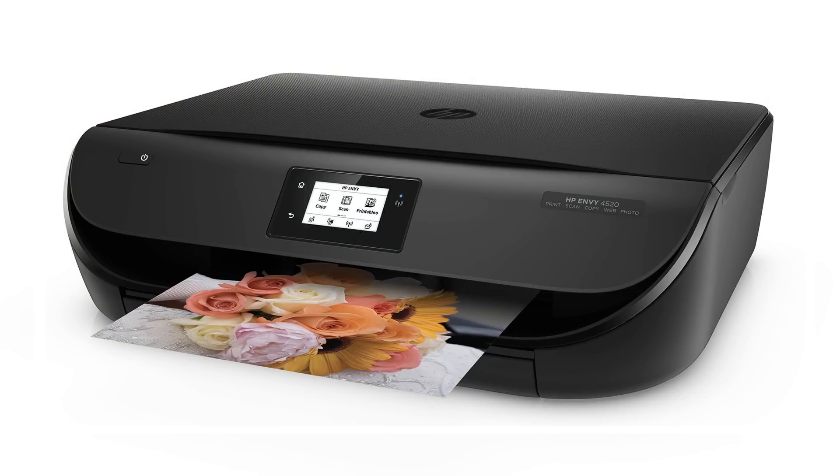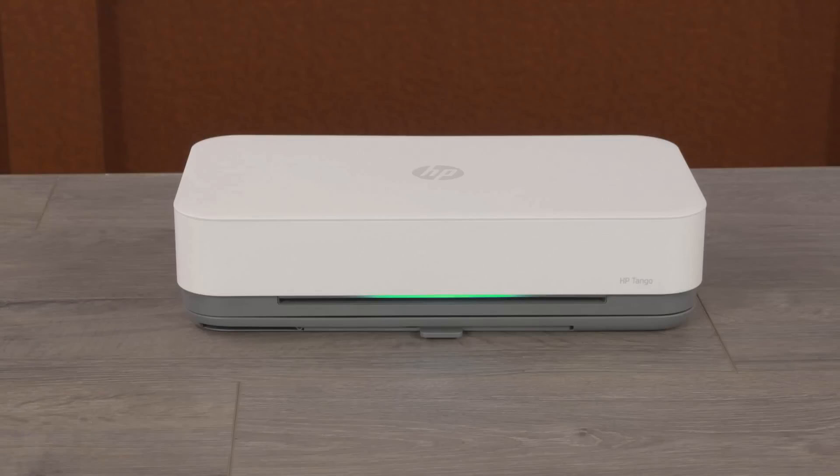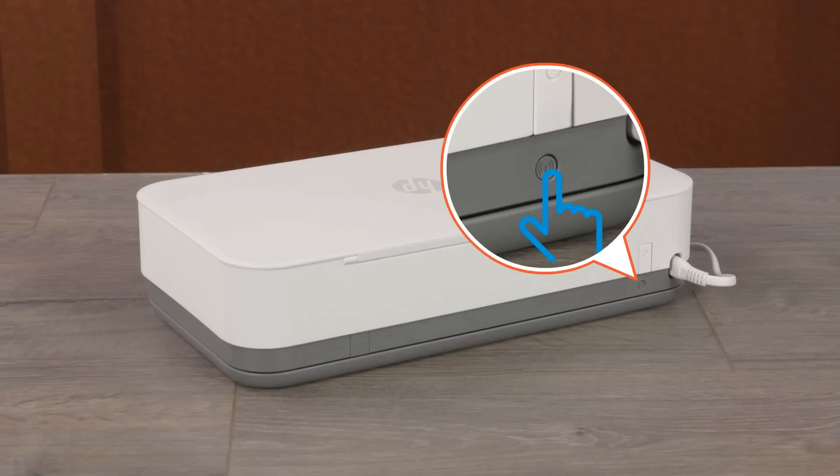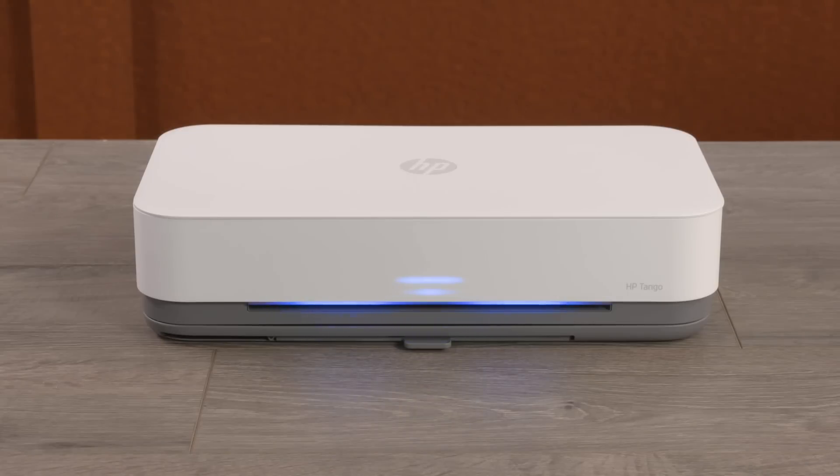For printers with an LCD or text display, navigate to the Wireless or Network Settings menu, and then select Restore Network Settings or Restore Network Defaults. For Tango and Tango X printers, press and hold the Wi-Fi button for five seconds until the edge lighting rotates blue.